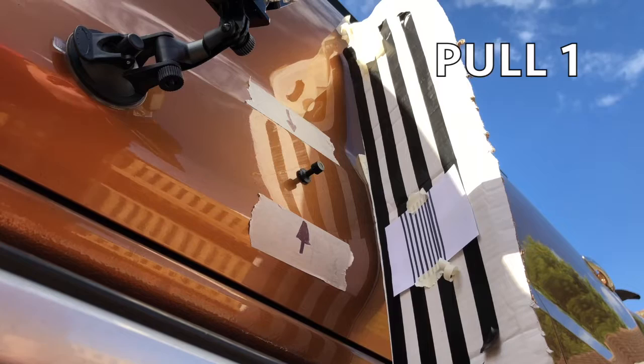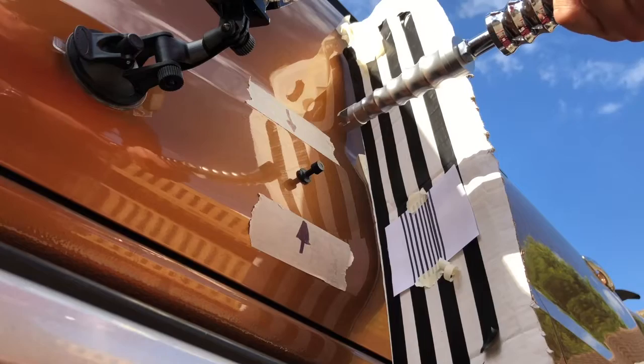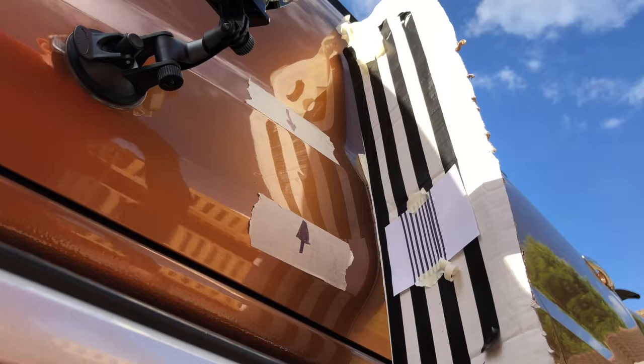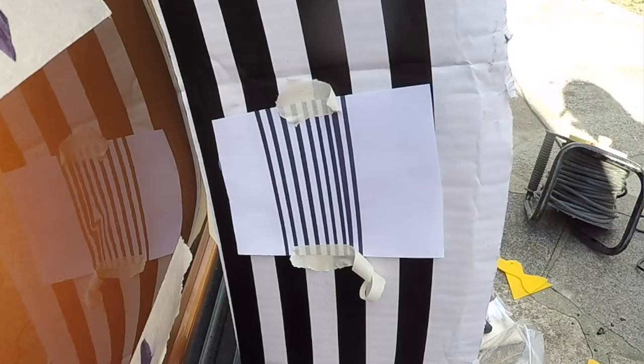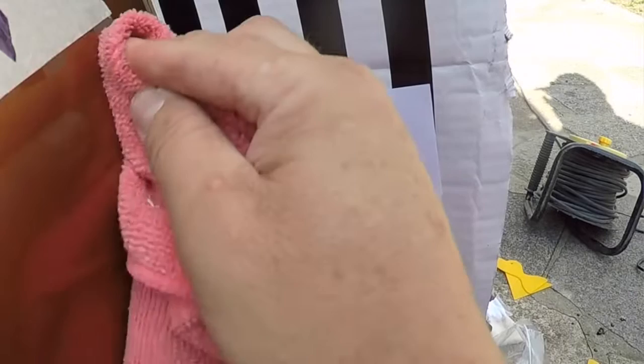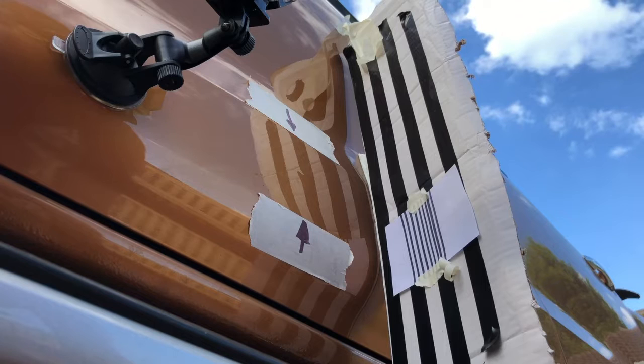All right, here we go then - pull number one. Hook the slide hammer over... oh, it's really got some tug... and off she comes. This is amazing guys! I don't know how clear it is on camera, I'll know when I edit it, but I can guarantee you that is a lot better than it was. Wow, quite chuffed!